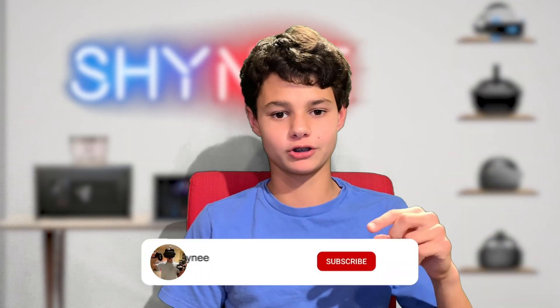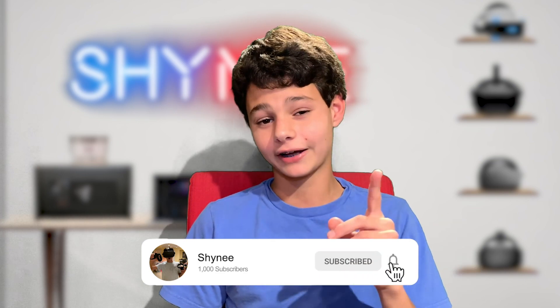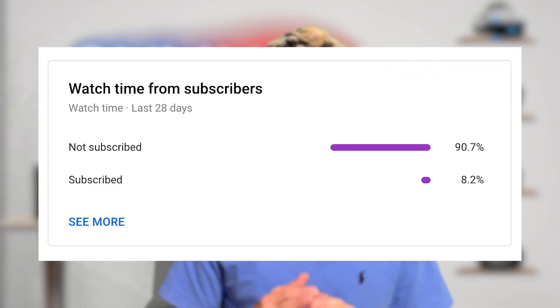Now if you guys enjoy the videos and want to keep supporting the channel, make sure to hit that subscribe button and the notification bell so you never miss a new video. According to YouTube statistics, only a very small percentage of people who watch the videos are actually subscribed. So if you enjoy the video, hit subscribe — and if you don't, you can still subscribe, it's completely free.